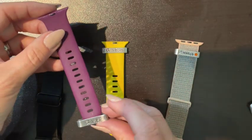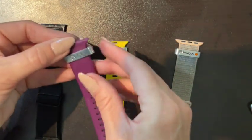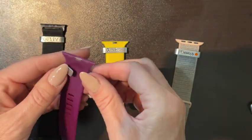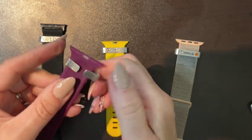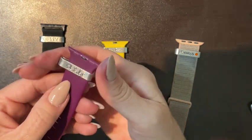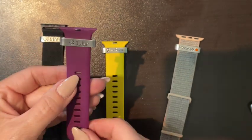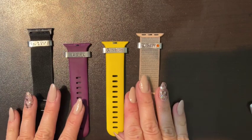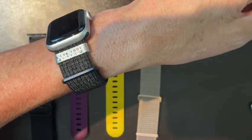Again, for this band, you would just slide it up to where you want it and then squeeze it closed. Then just put it about where you want it, and then you have your little bands, like my band here.